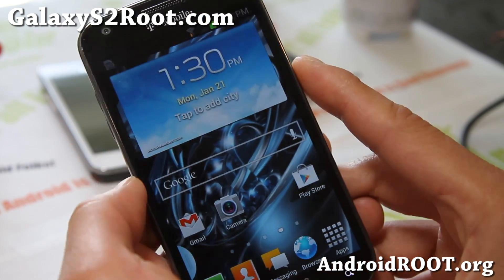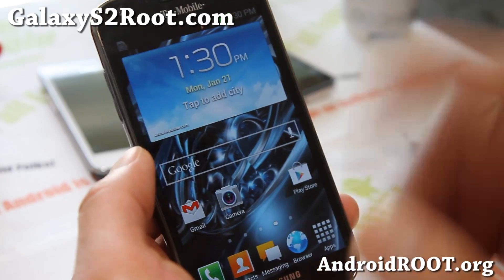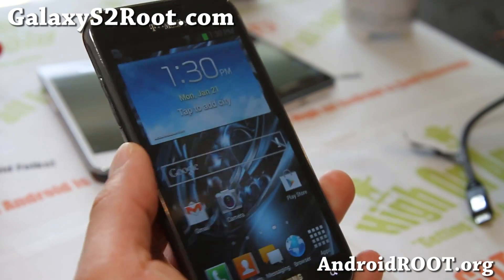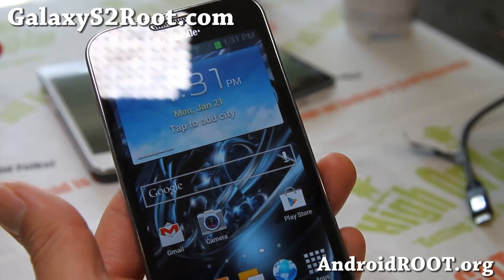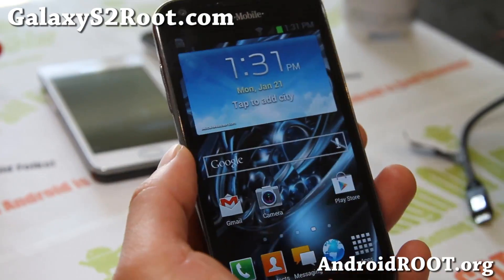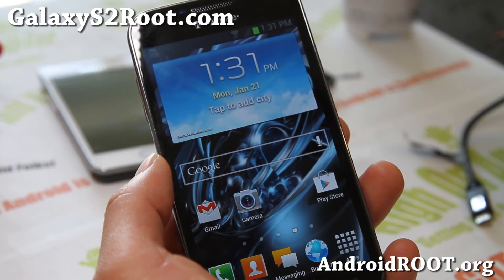Try out this ROM and do let me know what you think. If you have a Galaxy S2, as always don't forget to sign up for my emails at GalaxyS2.com — we update you once a week with ROMs so you can make your old phone run just as fast as the newer phones. If you're on YouTube, please hit that like button and subscribe, and I'll see you guys later — have a great week!